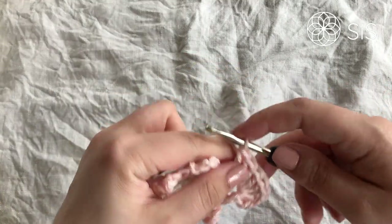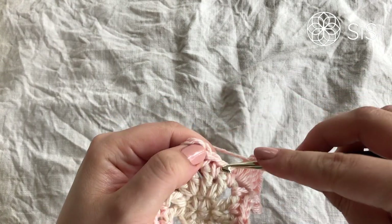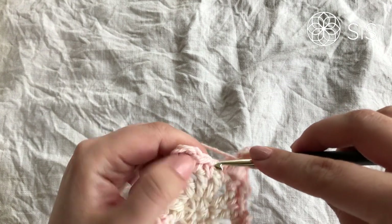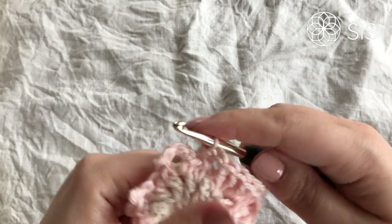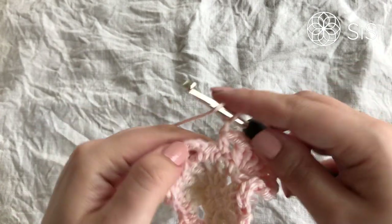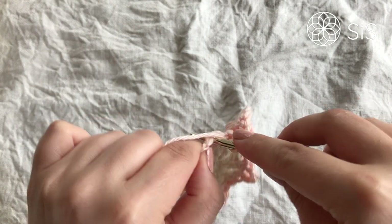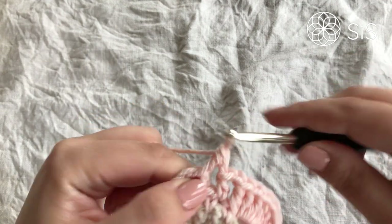Then chain one, and in the middle single crochet — skipping the next single crochet — work a half double crochet, a really tight one. Tighten it properly. Then chain one, skip the next single crochet, and work eight double crochets into the next chain four space.